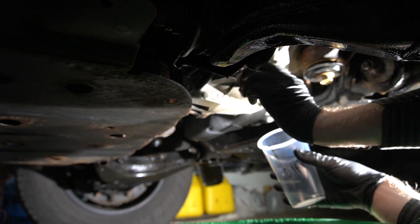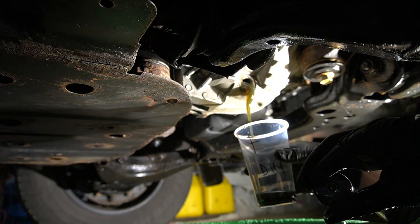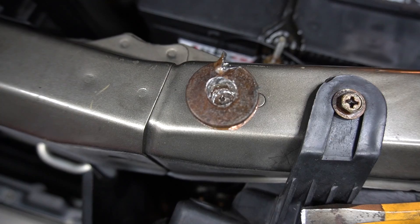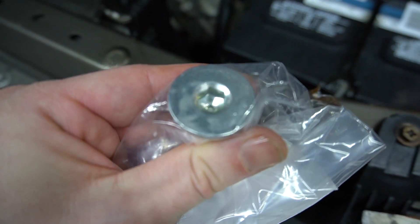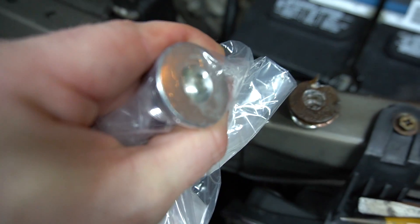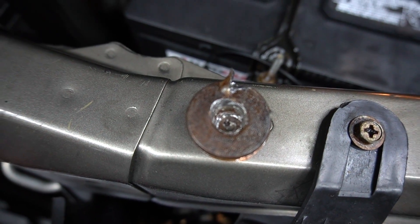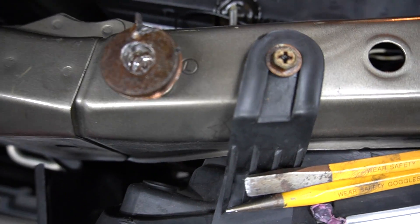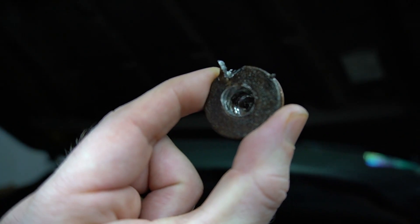Okay, so the plug is removed — it's all stripped on the inside. Let me show you what the new one looks like. You can see it has hexagonal on the inside — brand new plug picked up today — and this is the one that's stripped. The fluid was changed at Valvoline according to the service records, and they did a really good job stripping this plug.